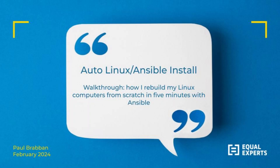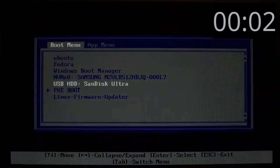I'm going to walk you through an install of Linux, with customization after that using Ansible, and it's going to take less than five minutes of interactive time.